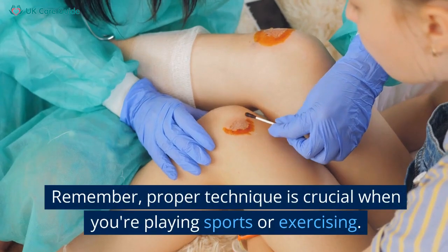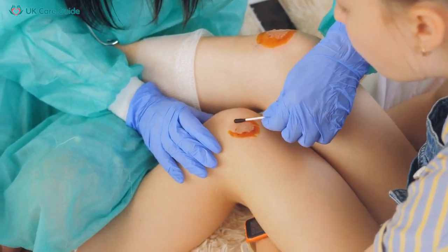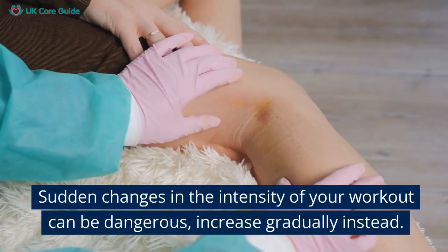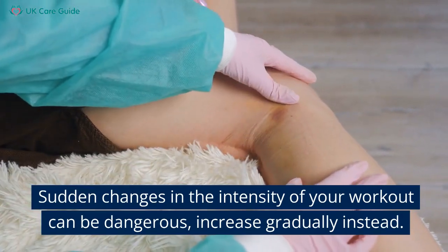Remember, proper technique is crucial when you're playing sports or exercising. Don't ignore the importance of warming up before and cooling down after any physical activity. Sudden changes in the intensity of your workout can be dangerous.